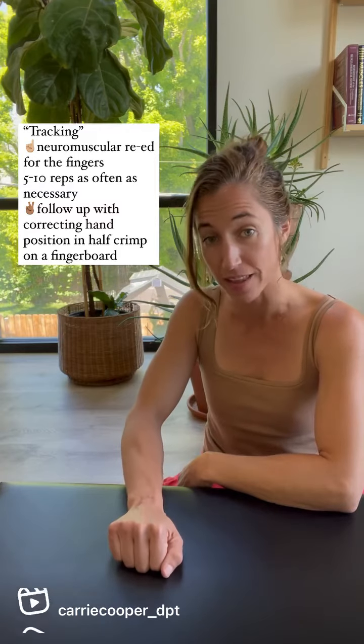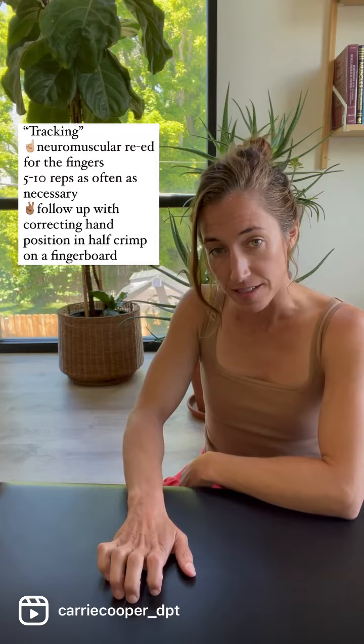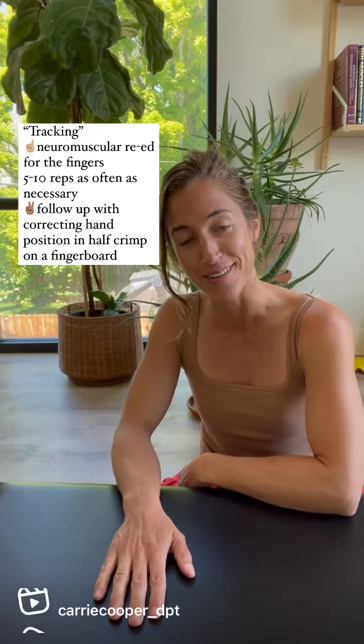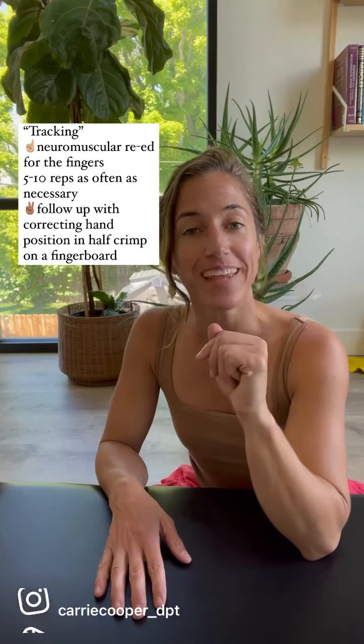You don't have to close it all the way unless you want to. This is the exercise — tracking. So try it. Have fun with it. Let me know how it goes. In the comments, let me know which fingers did what. Thank you.